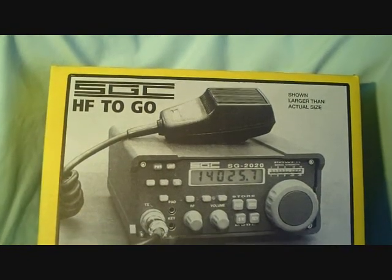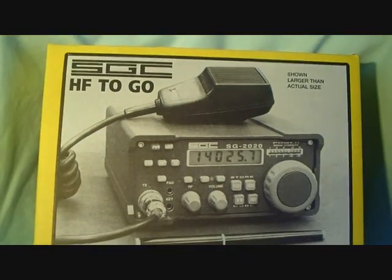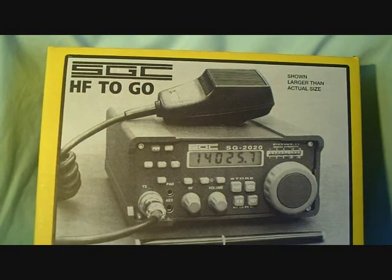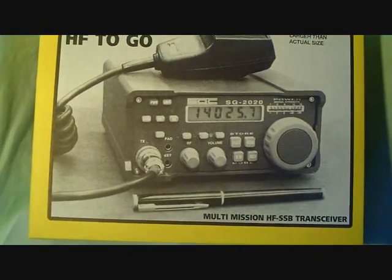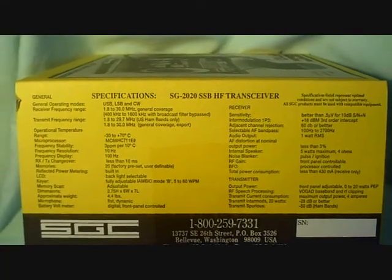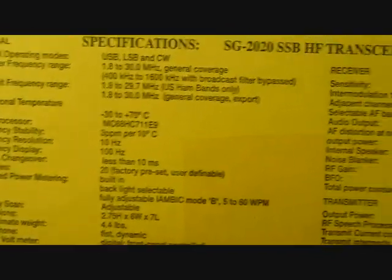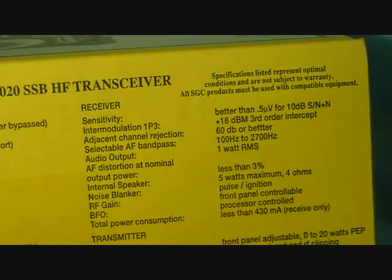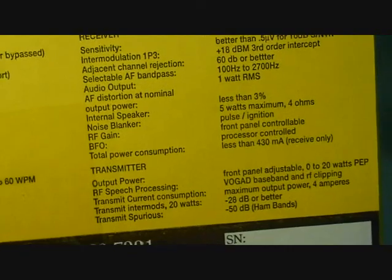The unit comes in a nice case. In fact, the picture on the front of the case is larger than the unit itself. For the collector, there's also the shipping box — I wish I would have saved it. It's got lots of information. The other end of the box has the complete specifications of the radio — all the specs, including receiver and transmitter specifications.